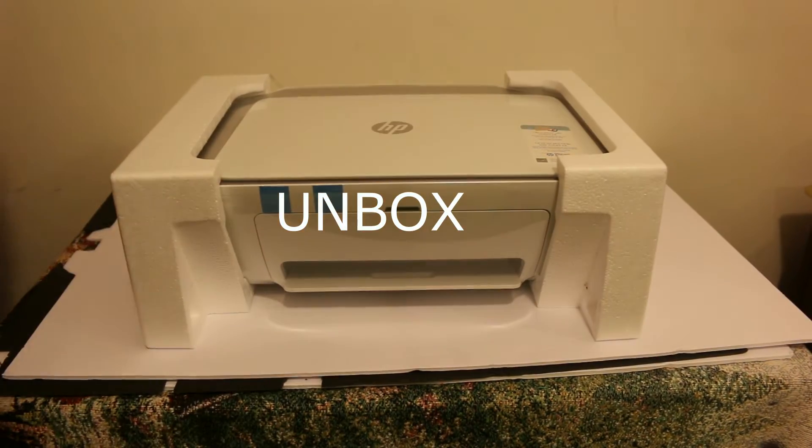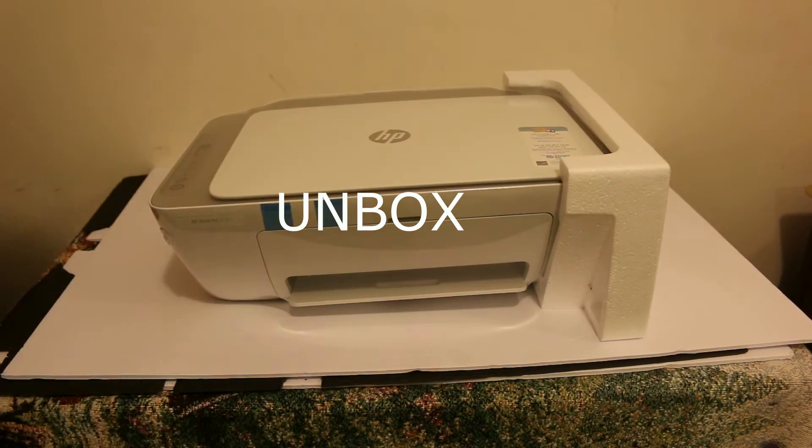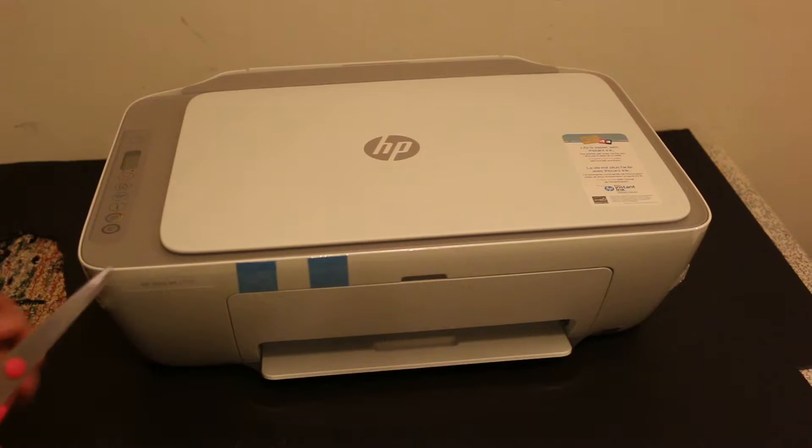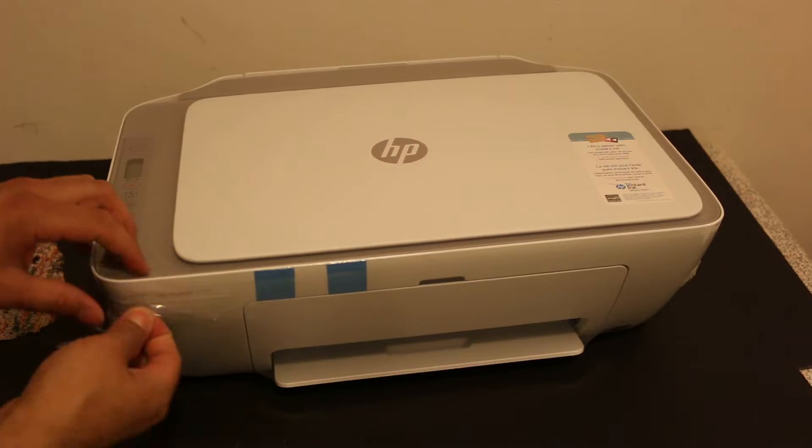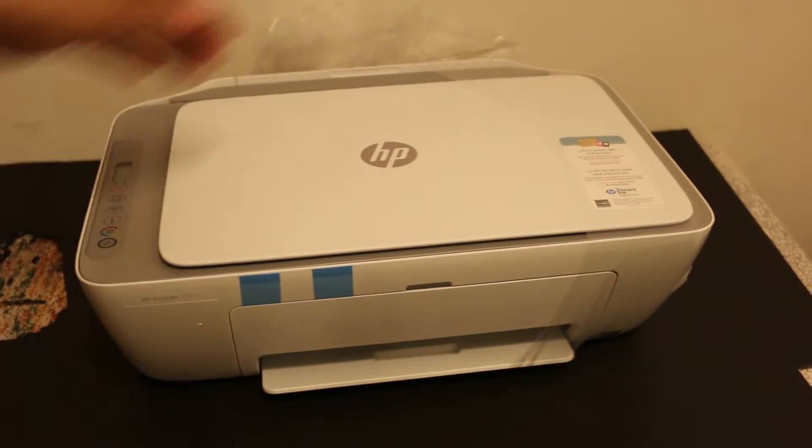Take the printer carefully out of the box, then take it out of the plastic packaging. Cut off the plastic packaging and you can see the blue tape, so we just have to remove all the blue tapes carefully so that we can start the printer for the setup process.